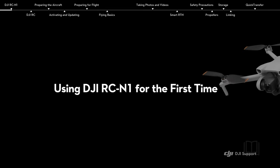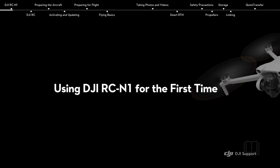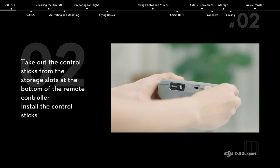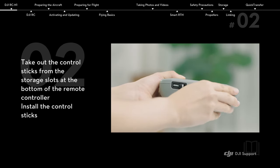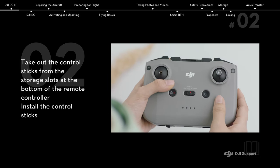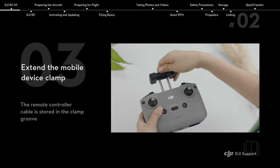Using DJI RC N1 for the first time. Download and install the DJI Fly app on your smartphone. Take out the control sticks from the storage slots at the bottom of the remote controller and install the control sticks. Then extend the mobile device clamp.